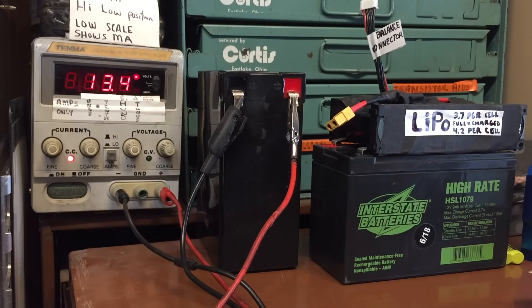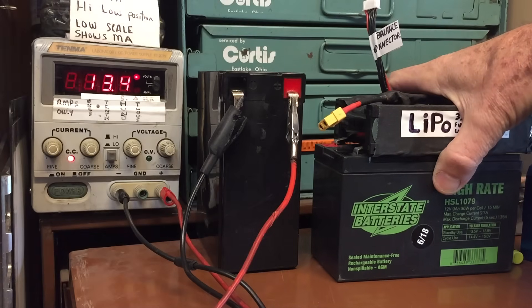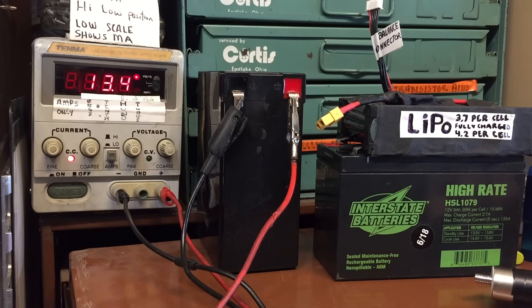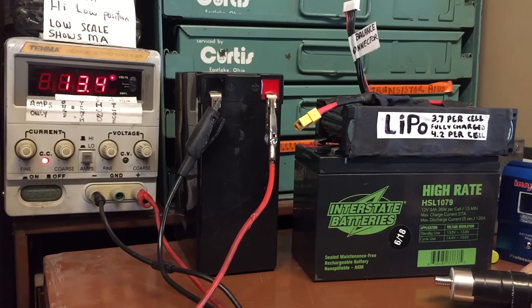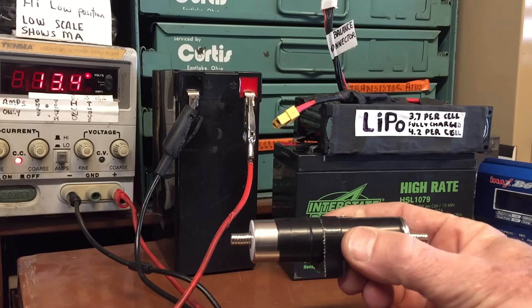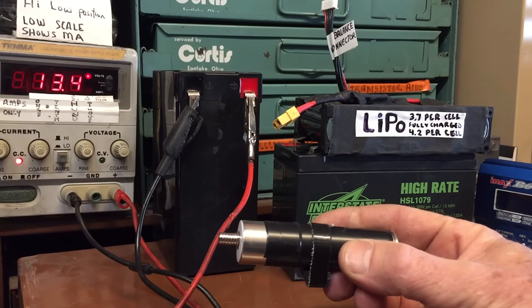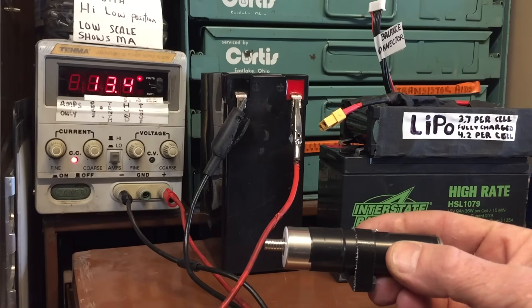Ideally a battery has an ideal charge rate that's going to be far in excess of 10 milliamps. In fact some of them will charge at a fairly fast rate, which is convenient, but it could be dangerous if you apply too much current to a small battery that can't handle that amount of current. So you really want to know what the ideal charge current should be.